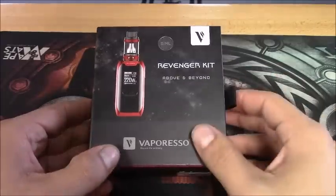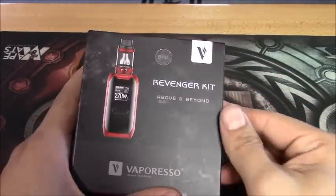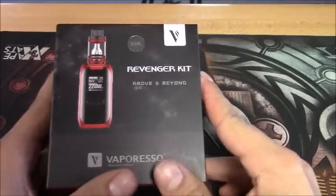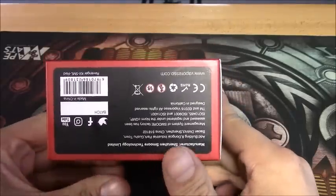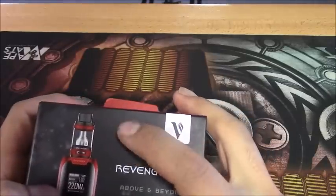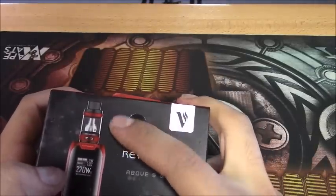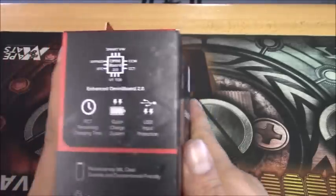Alrighty guys, now we're down on the bottom looking at this Revenger kit. It has really nice packaging, comes in this little box here. It does tell you how big your tank is with this little sticker, though they could have just put that information somewhere else on the box.